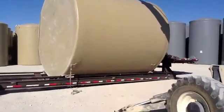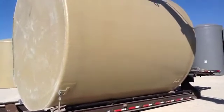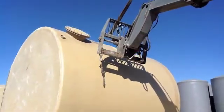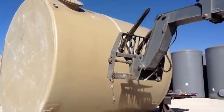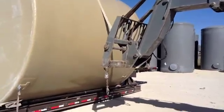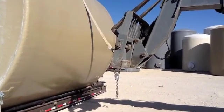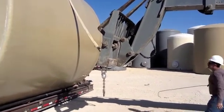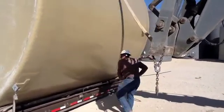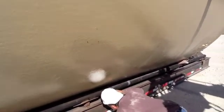What we use is a 51-foot nylon strap, four-inch width. We take it across the top, center up, pull it down, and run the strap through the bottom between the trailer and the tank.